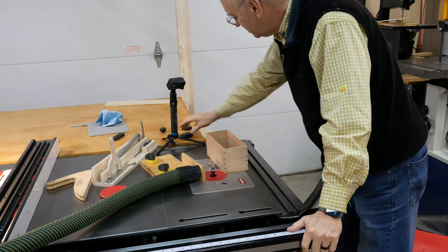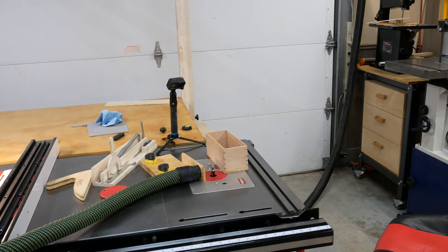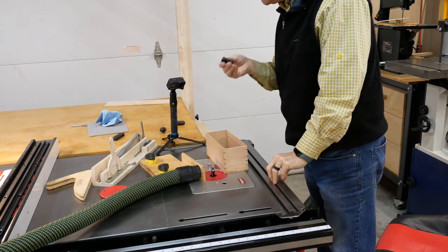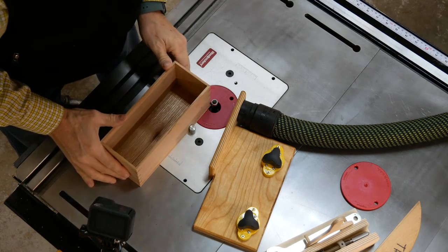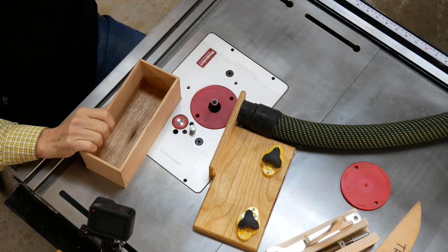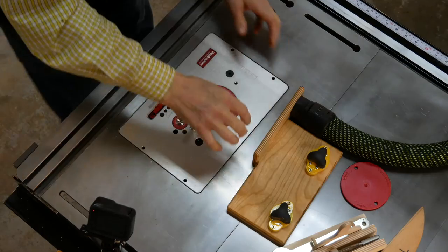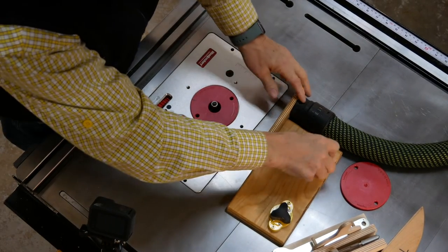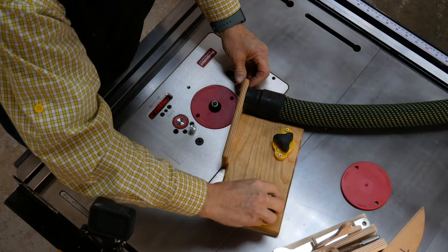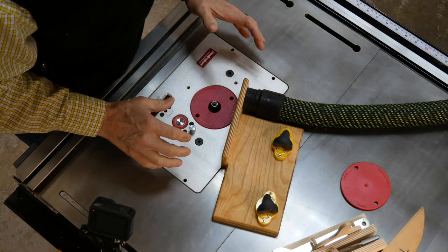Now I think we're ready to turn this thing on. Let me get my hearing protection. Alright, here we go — both dust collectors are going. Turn the router on... there was a switch on the router itself where I had lifted it out of the table and set it down, and by setting it down it turned the switch off. That was the problem — I had to take it out of the table saw. Alright, dust collection on.